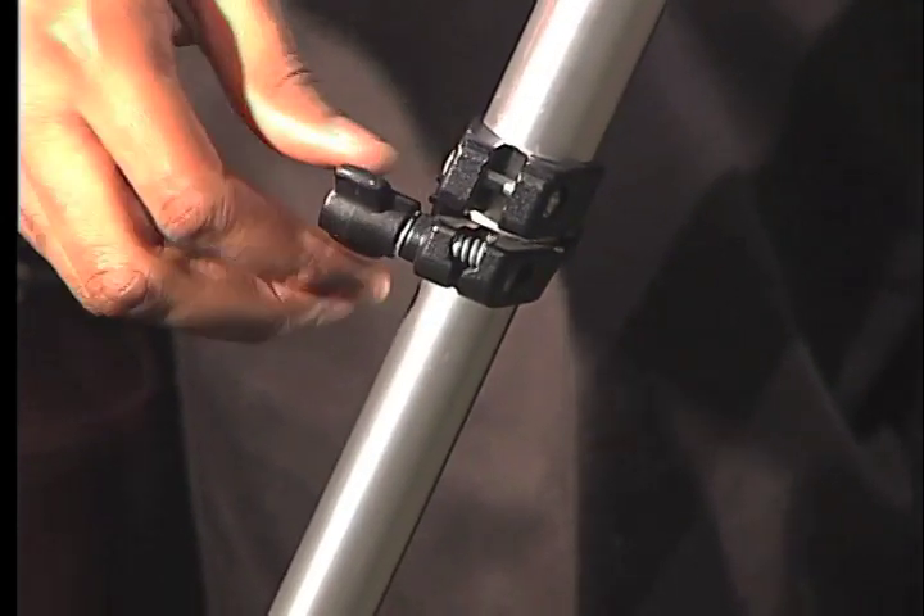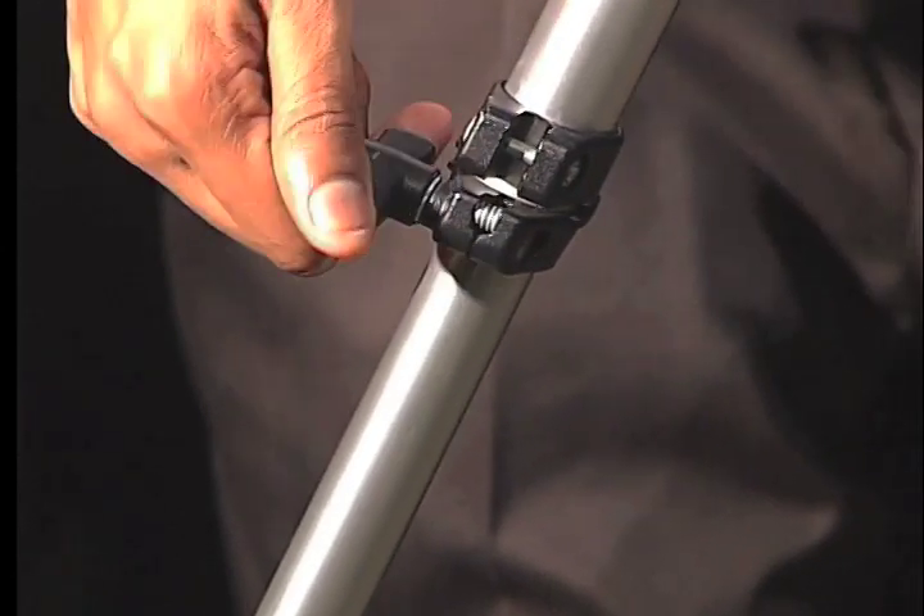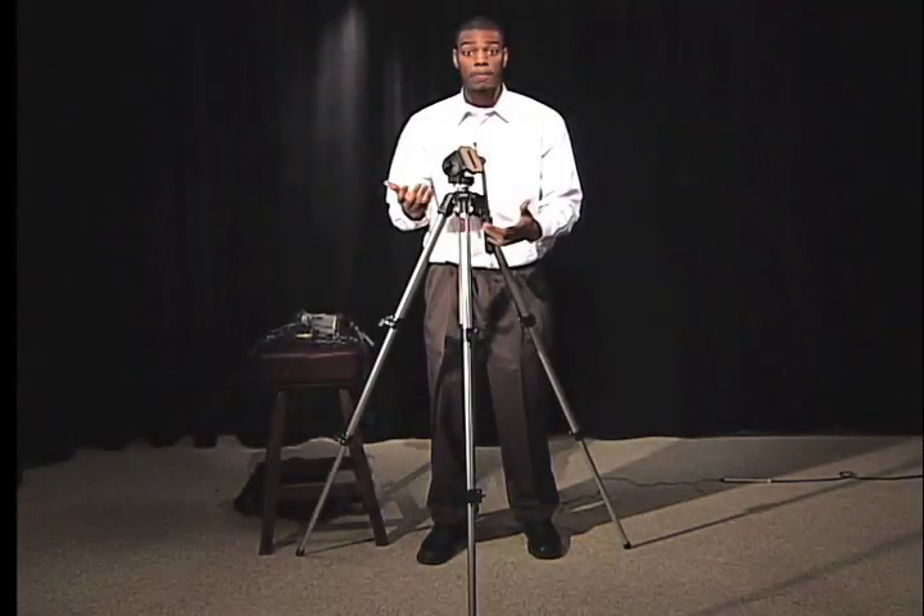You unscrew these, and it loosens it and lets it go, and you screw it back in to tighten it. Now your tripod is set up.